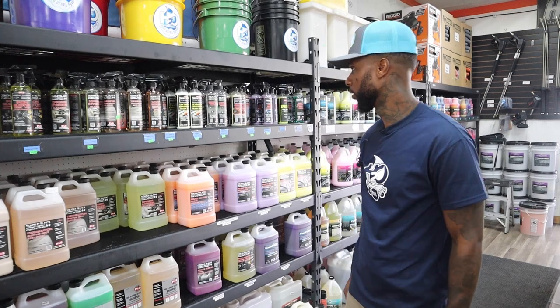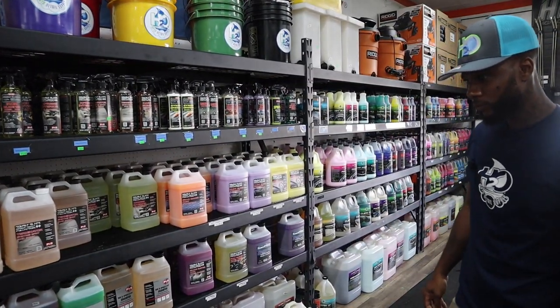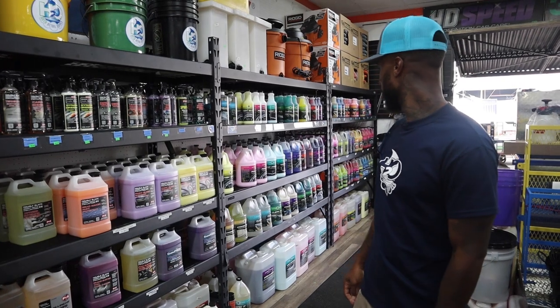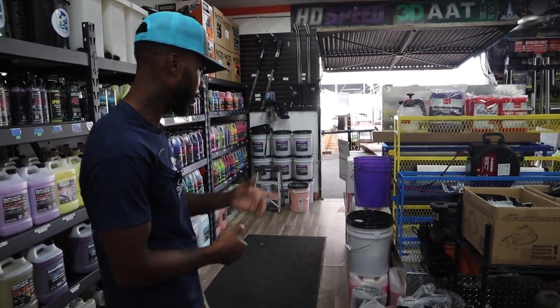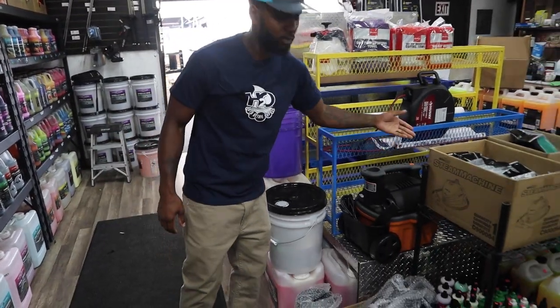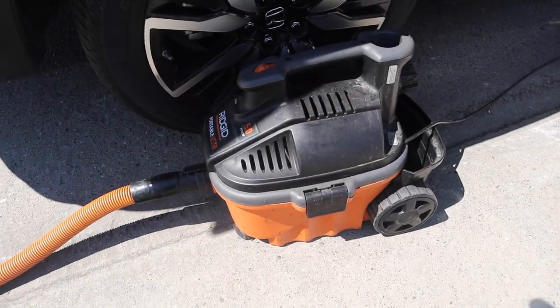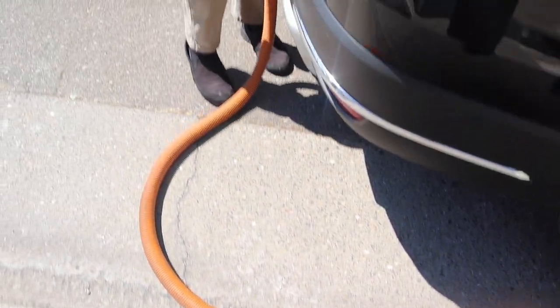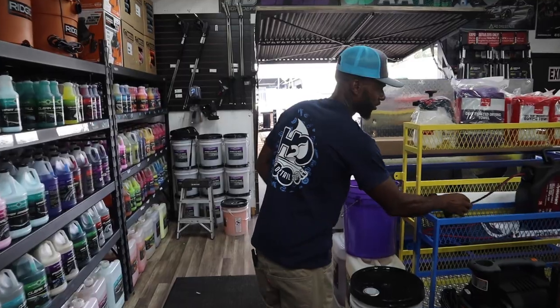I think we've got the liquids down. Now let's talk about equipment. You've got to have your vacuum — this is a good one, the one I rock with. It's powerful, it's small. You don't need a big old vacuum; this one is fine.